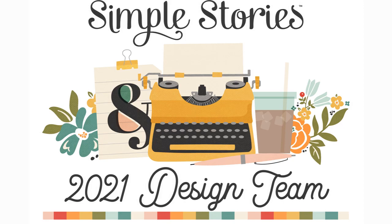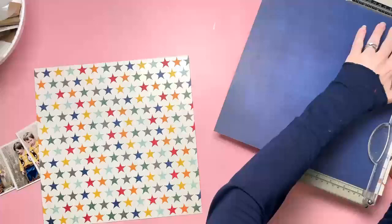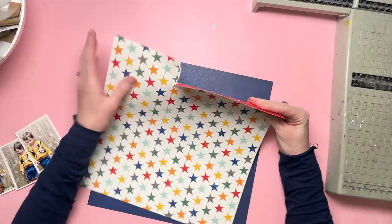Hi everyone, this is Nikki Rowland with a layout for Simple Stories using the Howdy collection. This is my second layout that I've made with this collection. It's really great fun, I love it. I have a little boy who loves Toy Story, so these are some of the photos I have of him wearing his Woody costume. So super cute.